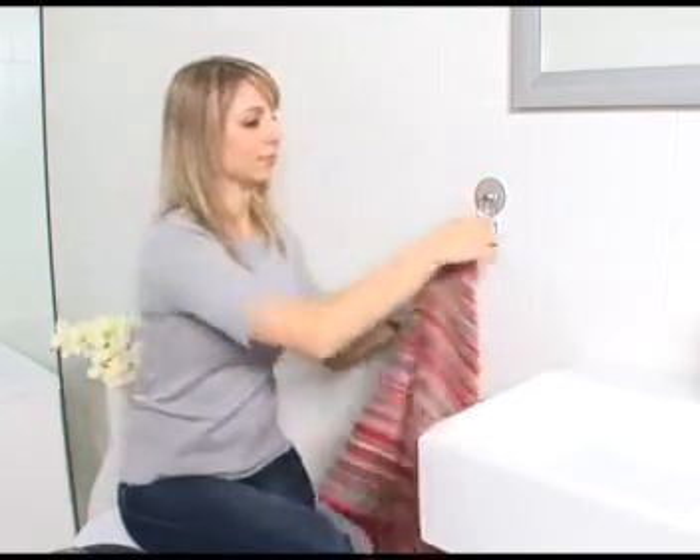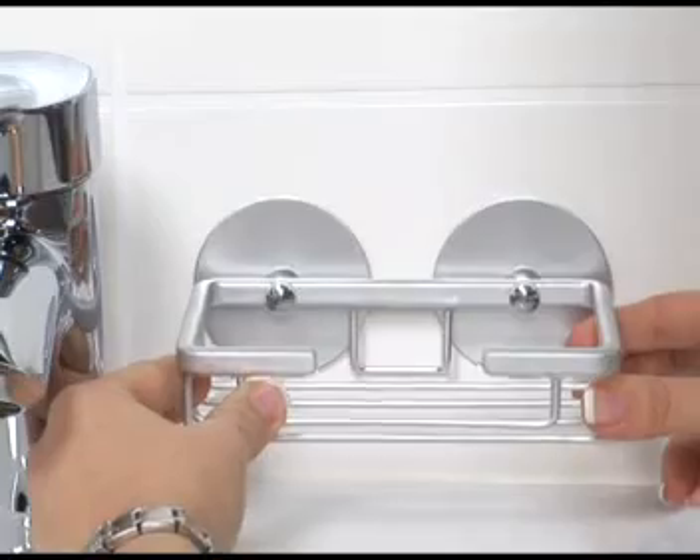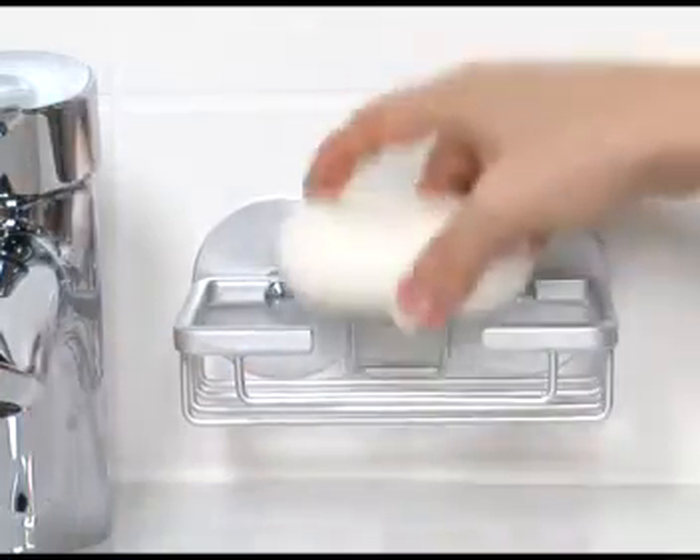No waiting, no drying time. If two adapters are used for one accessory, it can be installed pre-assembled. No need for inconvenient measuring.